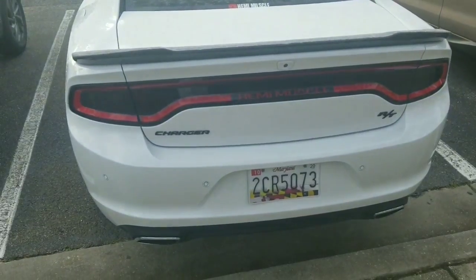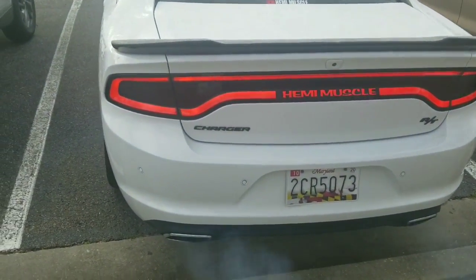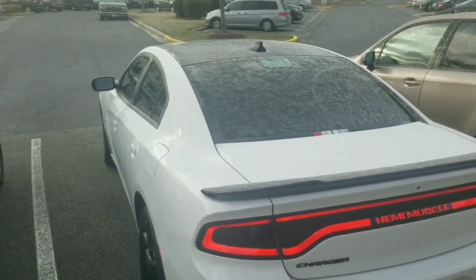Another thing you want to do is black out your tail lights. Not everybody likes the blacked out look, but I think it looks better than just the clear lights. You can put the Luxe Tint tail light tint on your car, or take it to a tint shop. I personally like the Luxe Tint — it looks better and it comes already pre-cut.